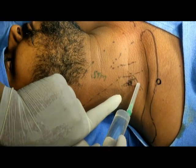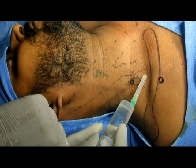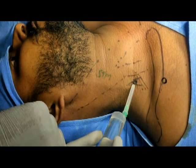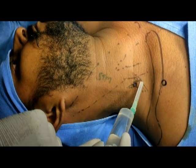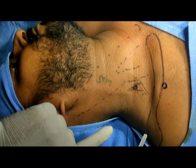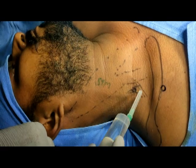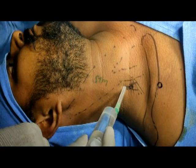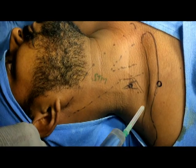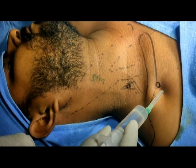When I roll my finger down in the interscalene cleft, I can feel an oblique-running structure — this is the inferior belly of the omohyoid. This interscalene triangle is divided into two parts: one below the omohyoid and one above it. I will demonstrate the brachial block through the interscalene cleft above the omohyoid — the supra-omohyoid interscalene cleft block.